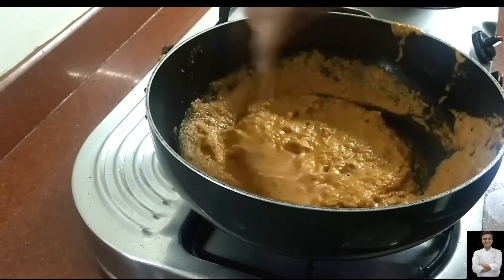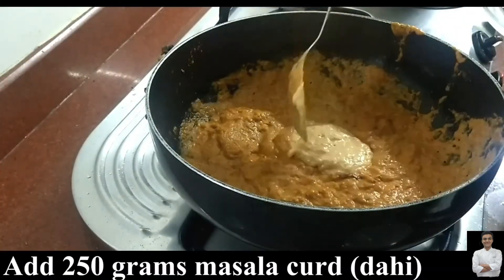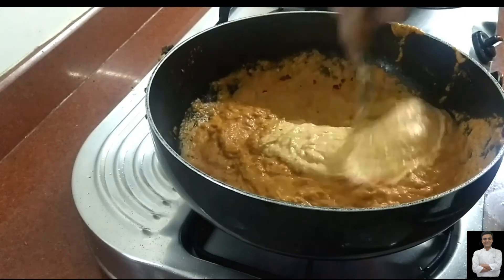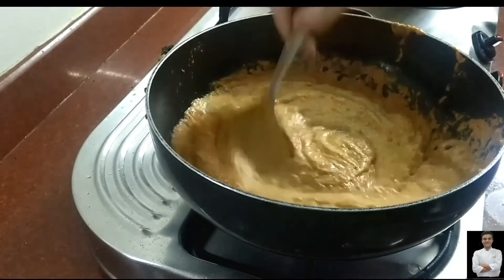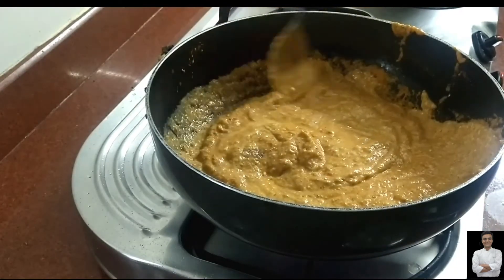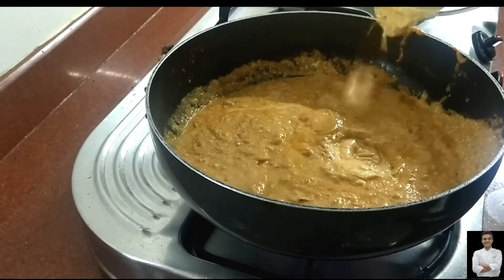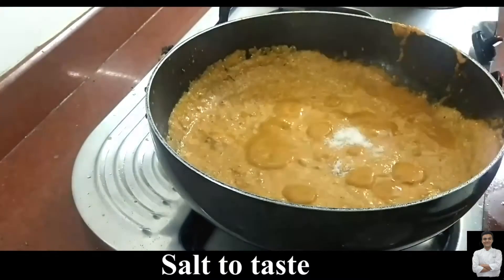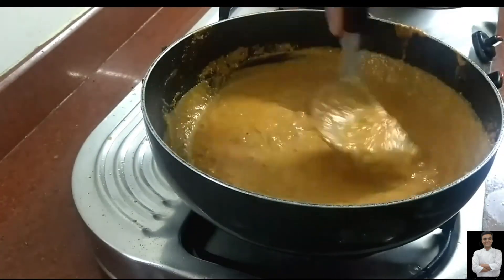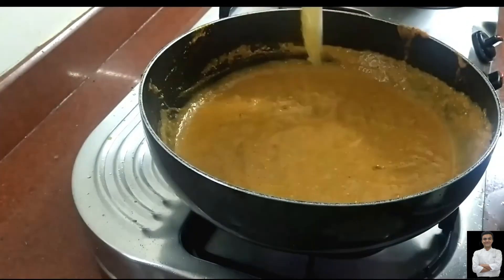Cook it well until the oil releases on the sides and corners. Then add the masala dahi that we prepared — the most important base of dam aloo. The most special characteristic of dam aloo is a rich gravy base and a tangy dahi base, which is essential in dam aloo. After adding dahi, cook it continuously for at least two to three minutes, stirring constantly, otherwise it may stick to the bottom.